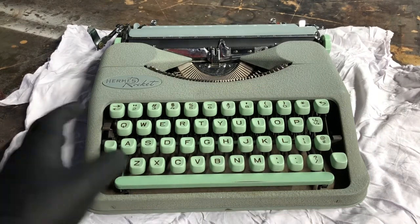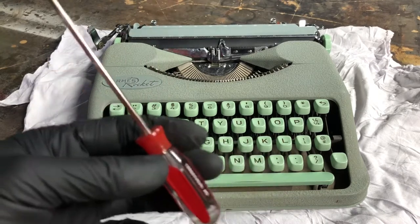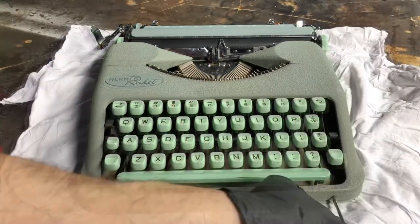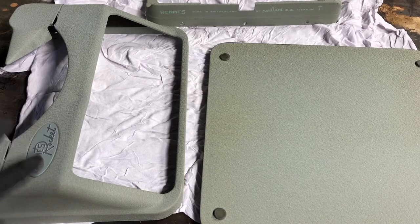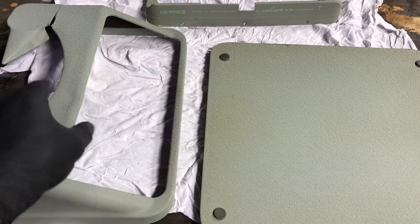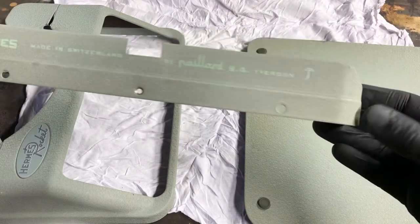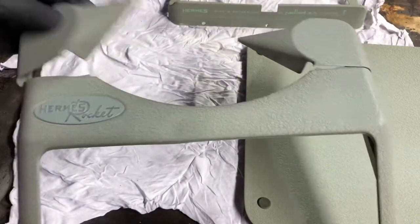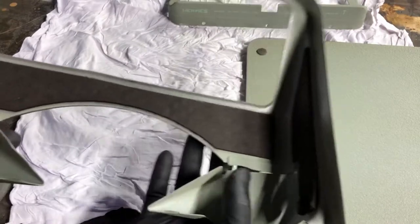If you have a typewriter like this, it could be multiple colors, but if it's got that mottled look to it, this cleaning technique will apply. The first thing you want to do is take off the body panels. Remove the screws along the sides with a screwdriver. This part's pretty easy — it might seem intimidating if you're new, but I trust that you can do it. You should be left with a bottom panel, feet if yours survived, a back plate with logos, the ribbon cover with its gull wing design, and the main body surrounding the keyboard.